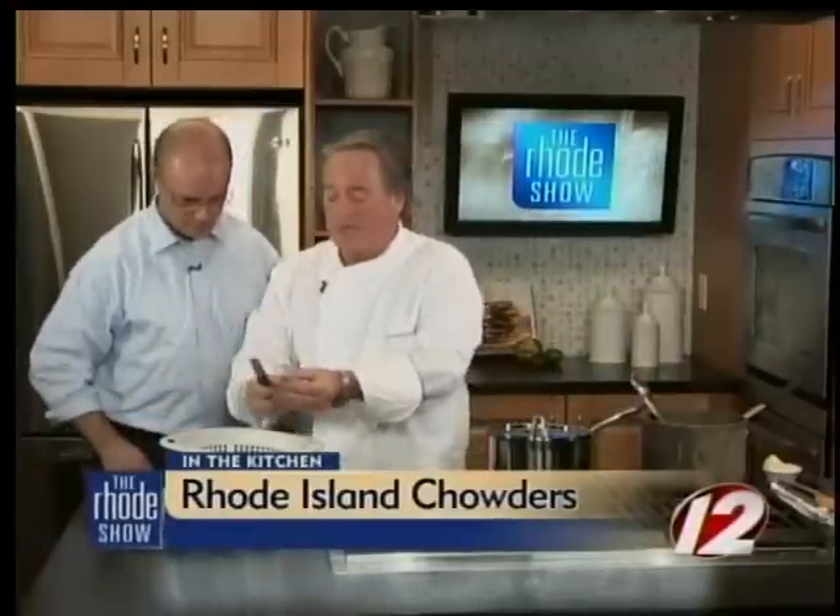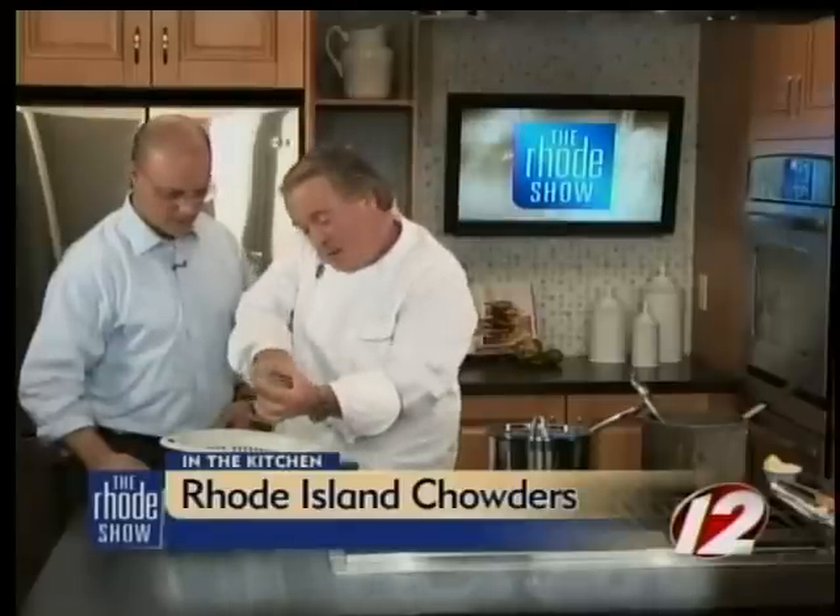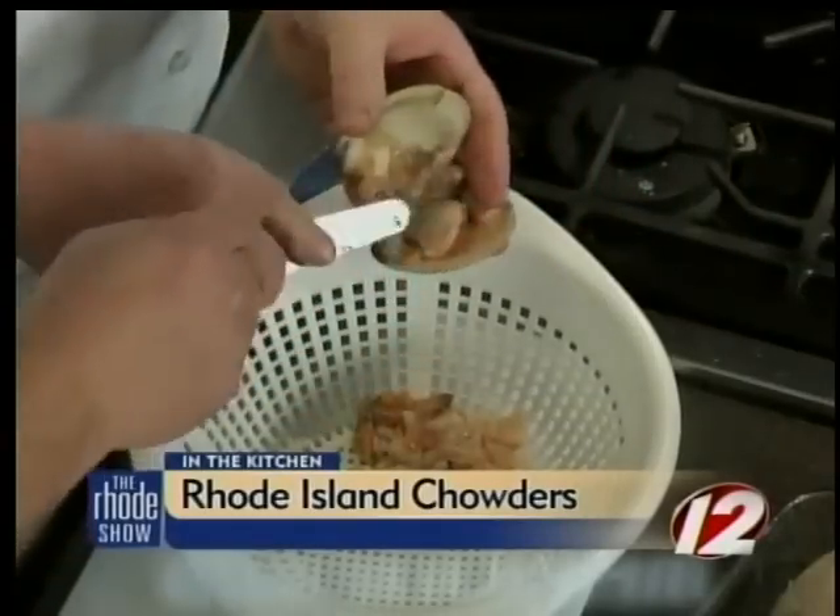We are back in the kitchen with Brian Halloran. Newport chowder and clear chowder is what we're making, and it all starts with a quahog. A little tip: take a quahog knife, place a clean heavy towel between your hand and the quahog. Insert the blade of the knife into the quahog, run the knife over the top, collecting the juice in a small sieve that goes into a bowl. That juice is going to be used really nicely in the chowder.